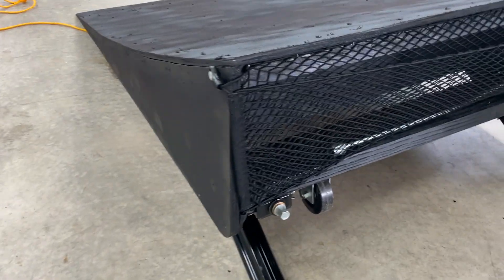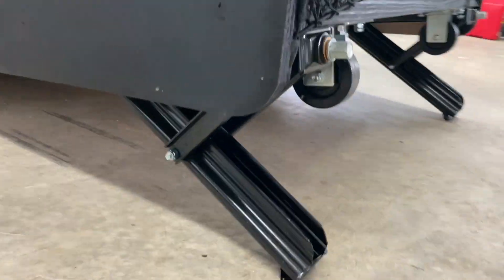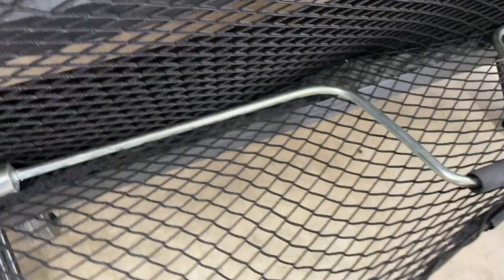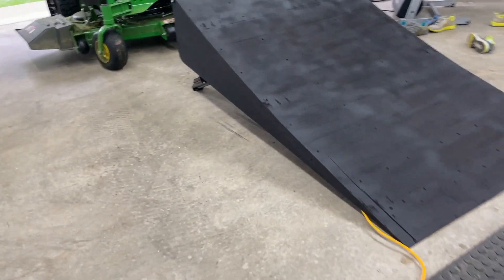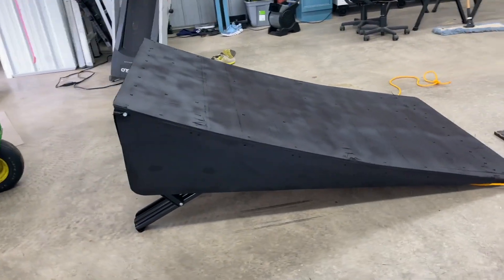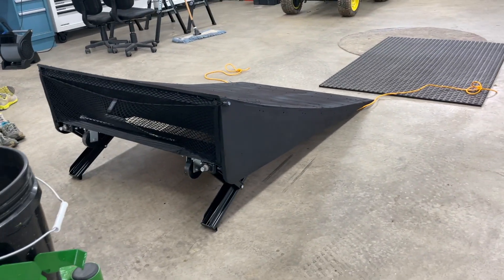Hey YouTube, just wanted to share my RC ramp jump design with you. I've taken a lot of cues from all the great designs here on YouTube, and when I was ready to create my own, I thought it out and this is going to be the best design for me. Mainly I plan to use this jumping from asphalt onto grass rather than being a dirt jump type of thing. You may find it a little disjointed, but hopefully all the information you need is within the various clips here.